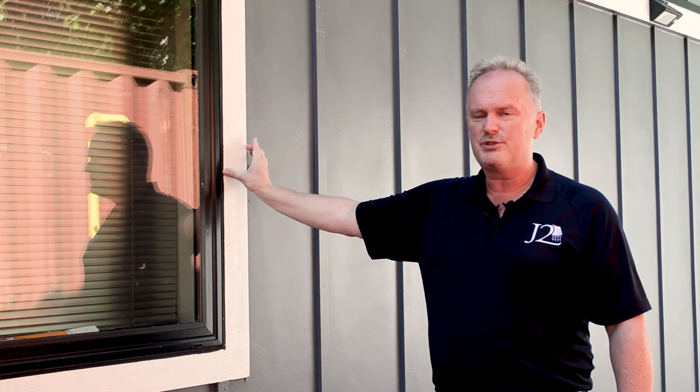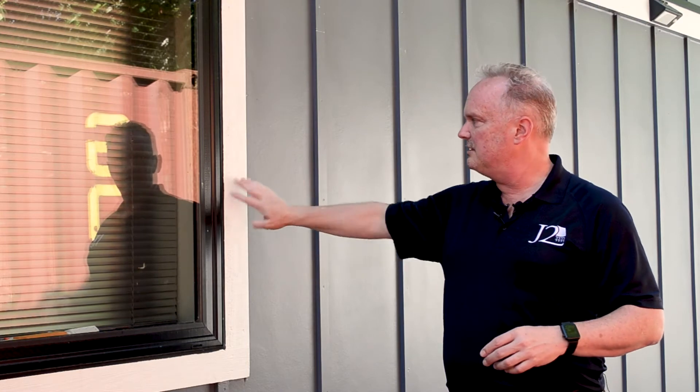Another place you'll commonly see EIFS is as trim — instead of wood, you'll have a stucco base with foam attached to give you that profile. You can cut an angle, shape it, and do all sorts of things, then properly coat it with the same stucco or color coating system. It's actually a really nice product. It got a bad reputation in the mid-90s for leaking, but now we've figured out how to make it a drainable EIFS system.